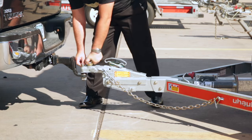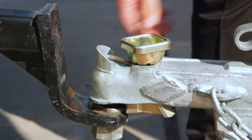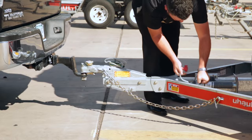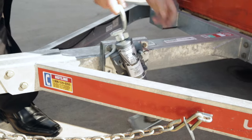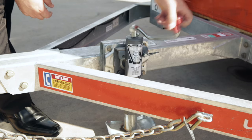Loosen the handwheel on the coupler by pressing down on the latch and rotating the handwheel counter-clockwise. Once loosened, pull the retaining pin on the tongue jack, rotate the jack down to its vertical position, and release the pin making sure that it's engaged to secure the jack vertically.